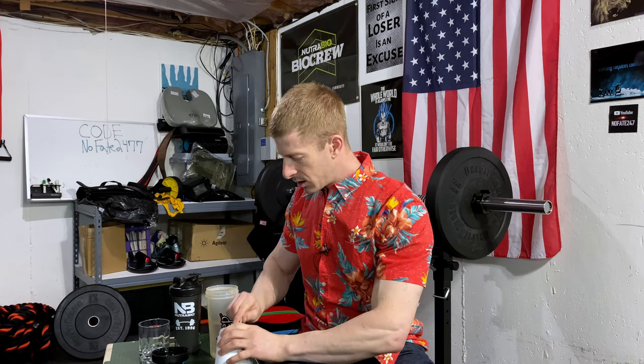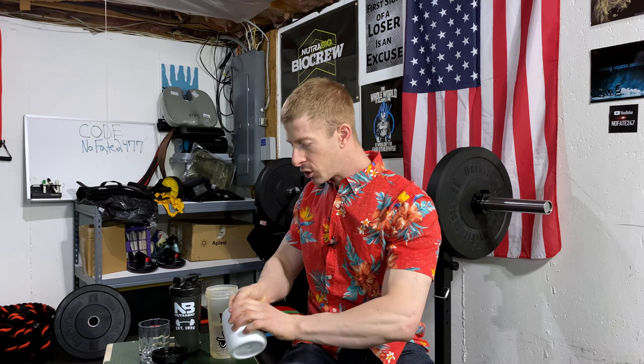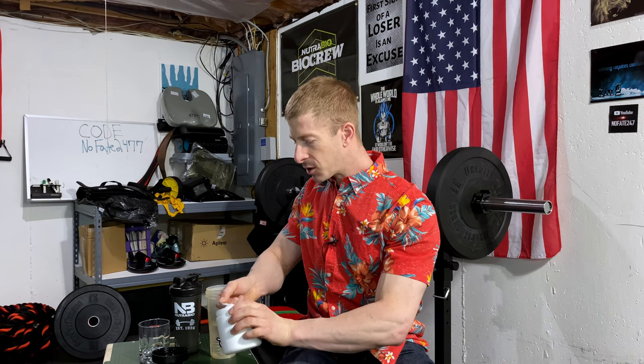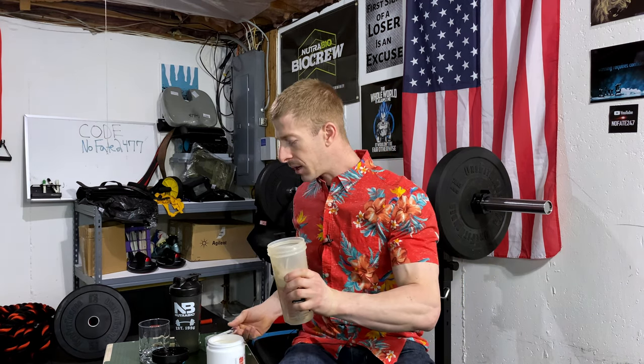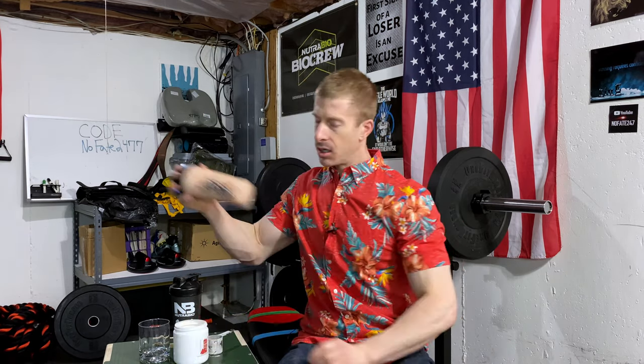I'm not using the shaker cup today because I want you to see if it actually foams. We're doing an honest uncut live review. I'm using about 10 ounces of water on the dot. I'm not going to do any tricks of the trade — no cuts, no nothing. I might speed up the film just for the sake of time, but I am not going to cut this whatsoever. We're going to give it a real hard shake with the whisking ball. This is ice cold water, so ideally this is worst-case scenario.